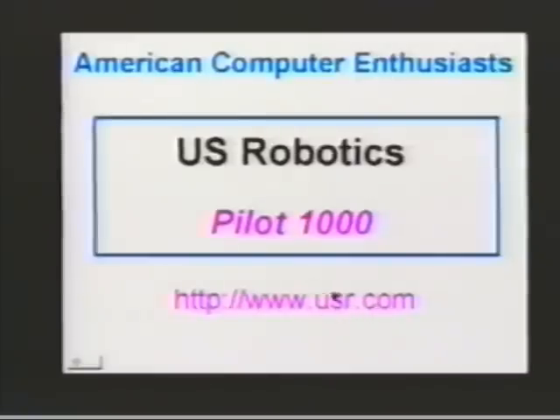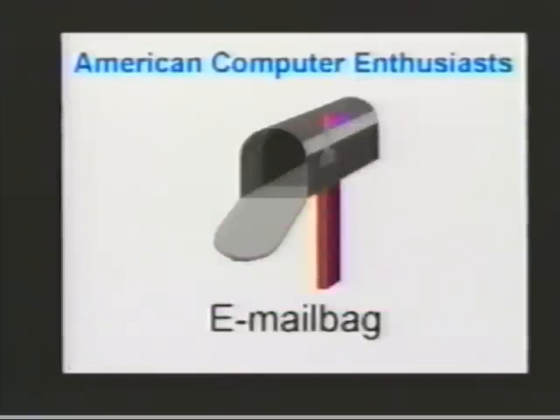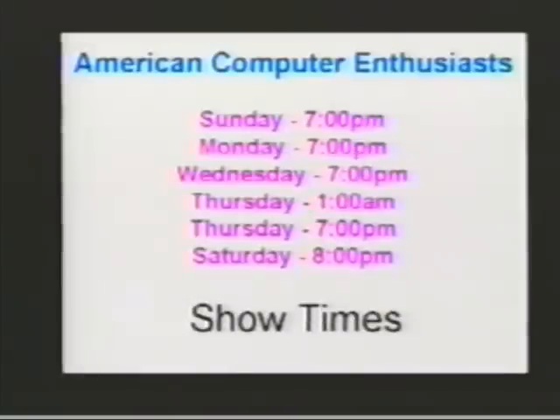There's also the U.S. Robotics web page at www.usr.com, and then there's another section - I think it's slash palm or slash pilot - to go to the pilot section. The email address is there, the one thing that everyone wants to know.